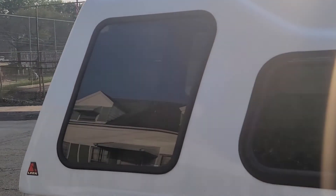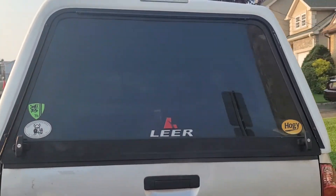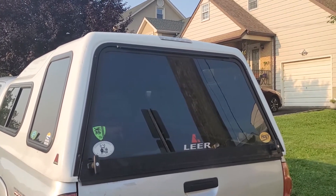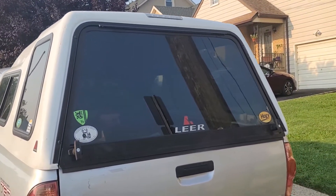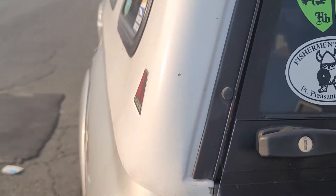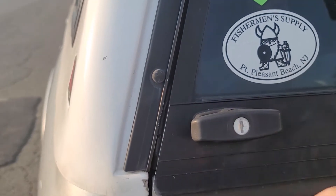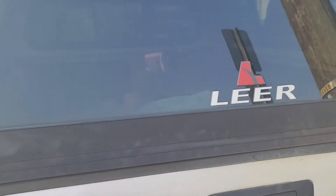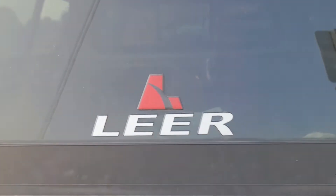If I was to buy this brand new from the factory, I would not get the side windows — you really don't need them. The back window is huge; it has a brake light on top. I haven't connected the brake light because you have brake lights at the bottom. The window comes with locks — you put the key in, turn it, and they lock. If you lose the key, take the number off here and go to a Leer dealer who will probably have a key in stock.